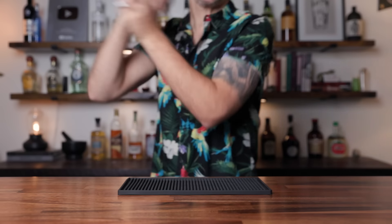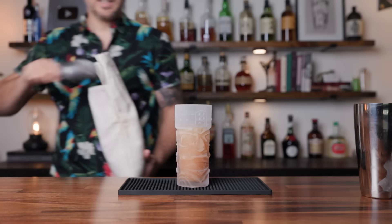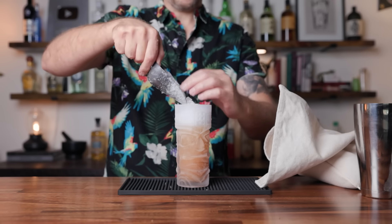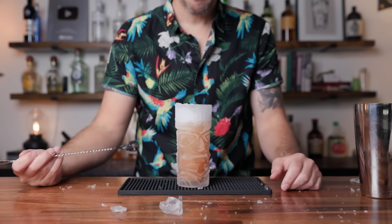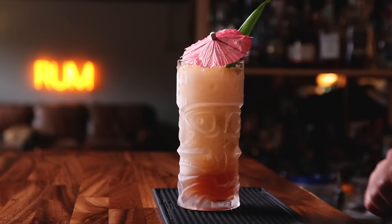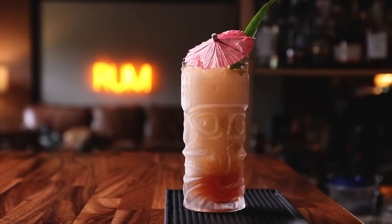Give that a shake — open pour. Traditionally, I believe this would be served in a red glass because that's the color of a port light from the port side of the boat. I don't have a red glass, so I'm using this nice zombie glass. A bit more crushed ice — I am making a mess, getting ice everywhere. Garnish this with a couple pineapple fronds and a nice umbrella. I'm going to use a red umbrella because this was supposed to be a red glass. That's it — the Port Light. Coming in from my port side.